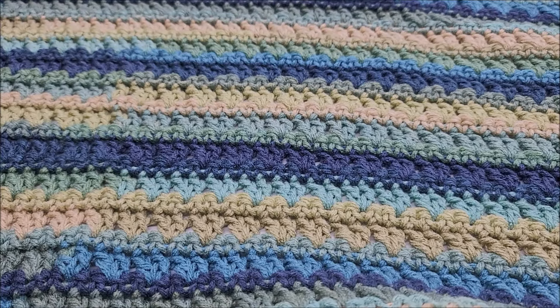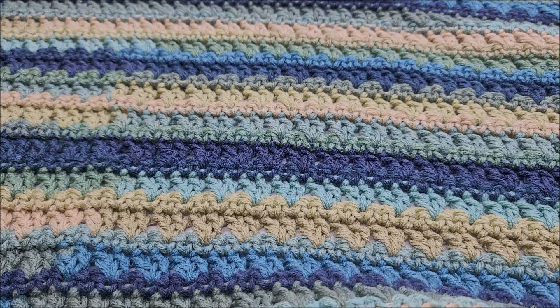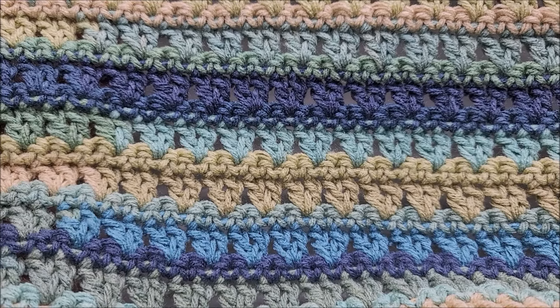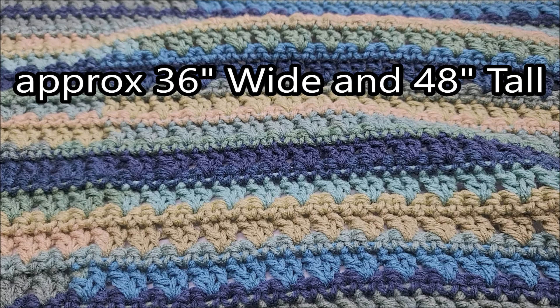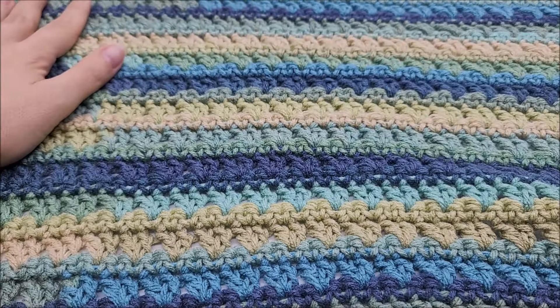Hi everybody, this is Crystal. I hope everybody's doing well and staying safe. Today I'm going to show you how to make this lapgan. A lapgan is just a smaller version of an afghan. I'll give you the stitch multiple and you can make it any size you want — a full-blown afghan, scarves, whatever. It's a very pretty stitch, very easy, and great for beginners — just a two-row repeat. Mine measures approximately 36 inches long and 48 inches wide, which is the appropriate size for a lapgan. Remember, you can adjust your chain length and make it however big you want.